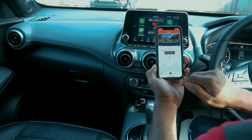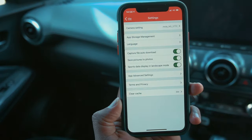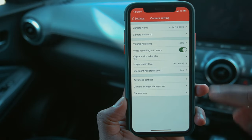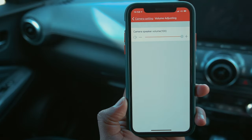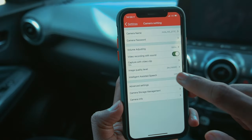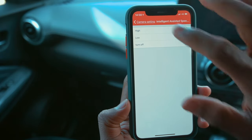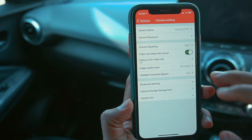Once initialization is completed, you can download the device smart app from the Apple App Store or Android Google Play Store. The application is very easy to use — simply create a user profile and it will allow you to customize the features according to your choice. You can customize and change the camera settings such as volume level, video recording duration, image quality level, G-sensor level, and storage management.